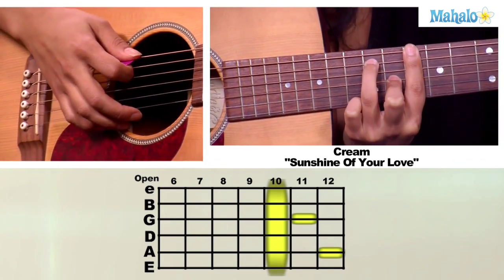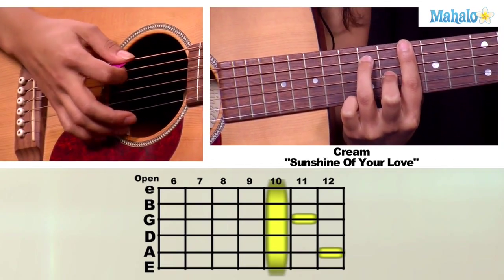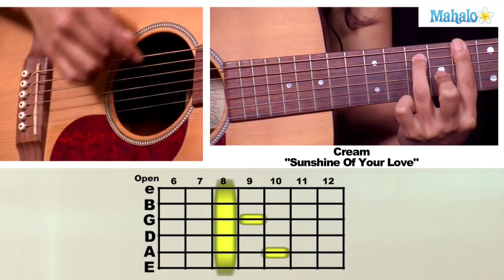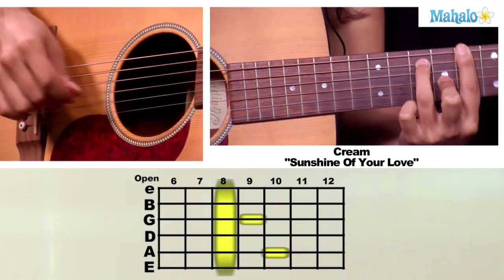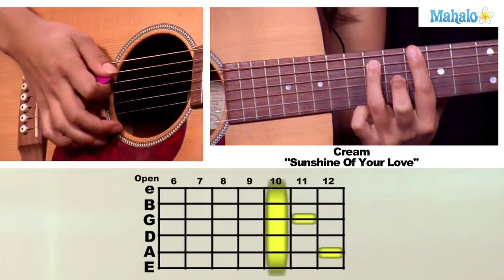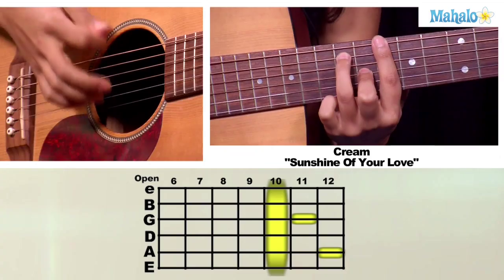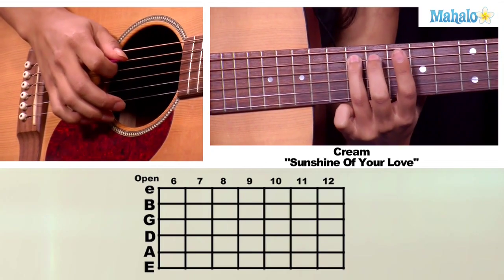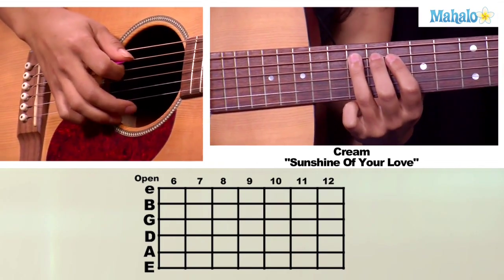So that's your chord and what we're going to do is slide it down — your first finger is going to be on the eighth fret. So you're going to take that chord and slide it down. And then we're going to walk down again from the twelfth, eleven to the tenth on the A string.